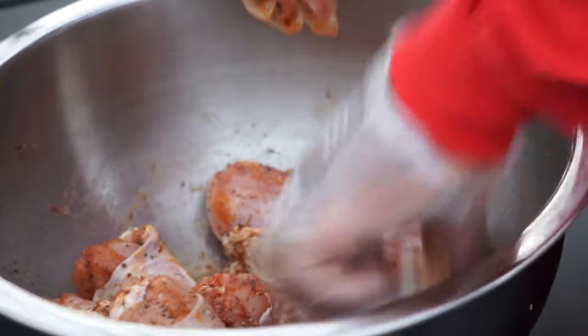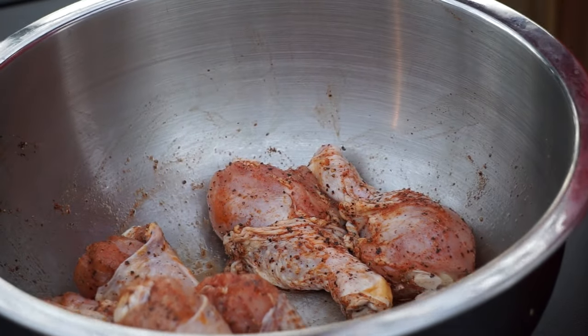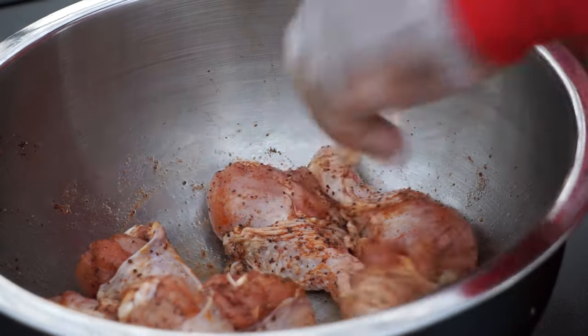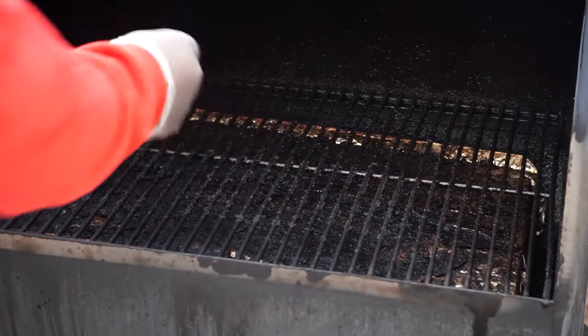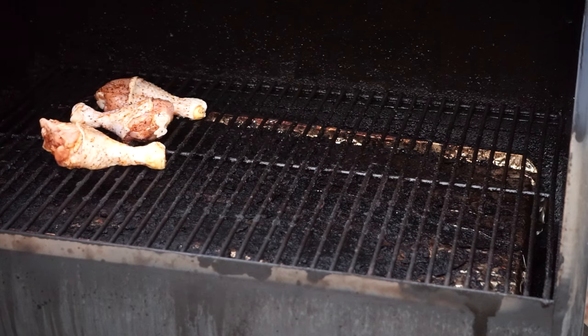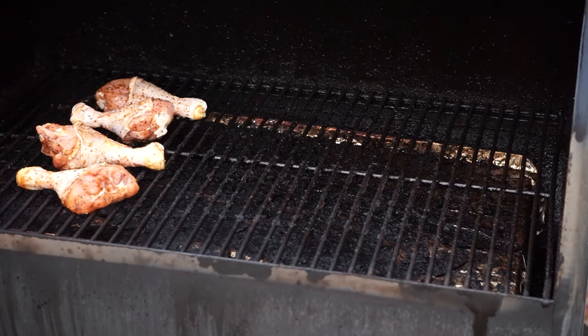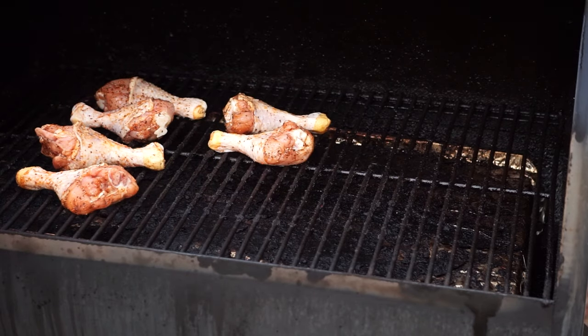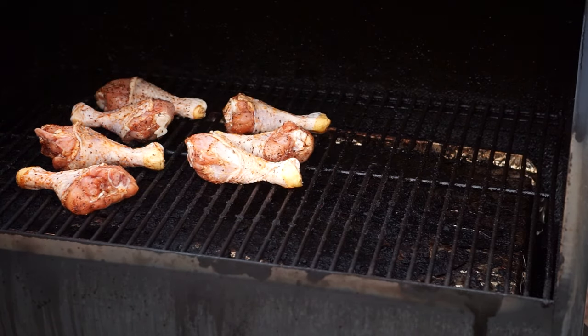Now since I got the meat seasoned up real good, what I want to do is pour that skin back to encase that flavor on these legs. I got my barbecue pellet grill set at 375 degrees. I want to cook these on the pellet smoker for at least around about a good 40 minutes up to an hour, just until the internal temperature reaches 165 degrees.